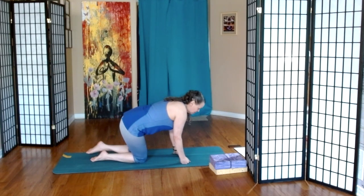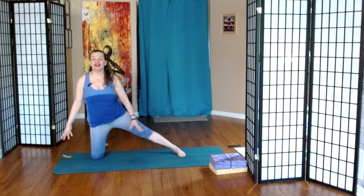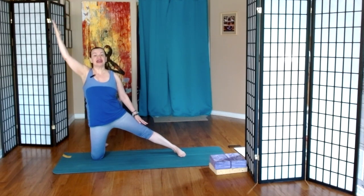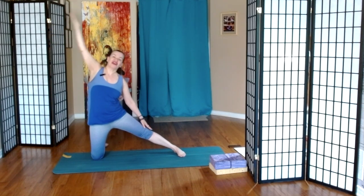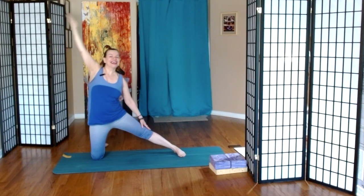And from here, turning to face the long side of our mat, extending one leg, taking our torso up. Inhale and on the exhale, side bend — we call this gate pose. And then just inhale to neutral, exhale gate pose. Three more. Last one.